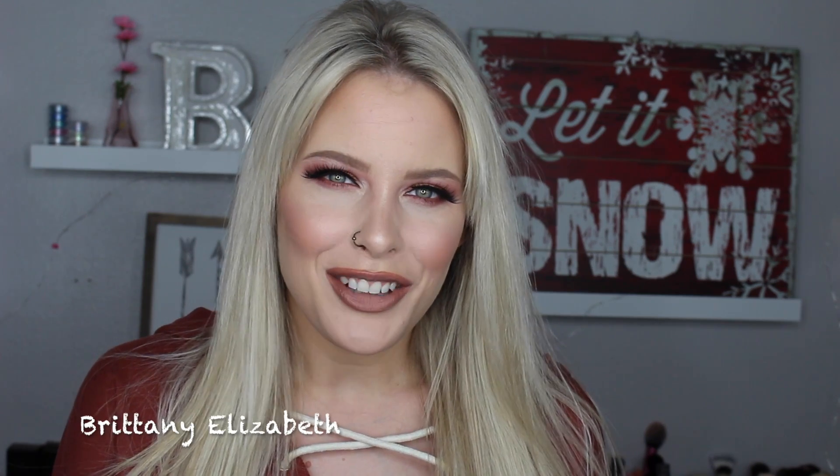Hey guys, welcome back to my channel. Today I wanted to do a berry and gold eye, so that's what I did. I paired it with a darker nude lip. If you guys would like to see how I got this look, please keep watching.